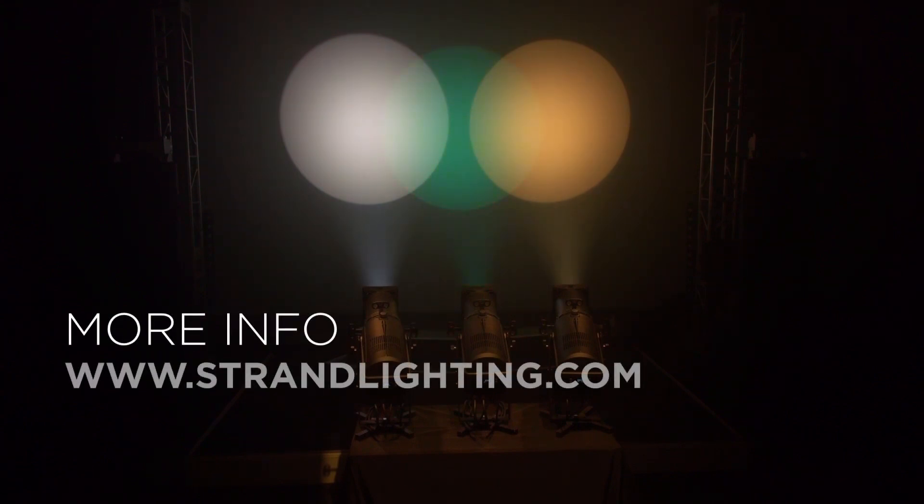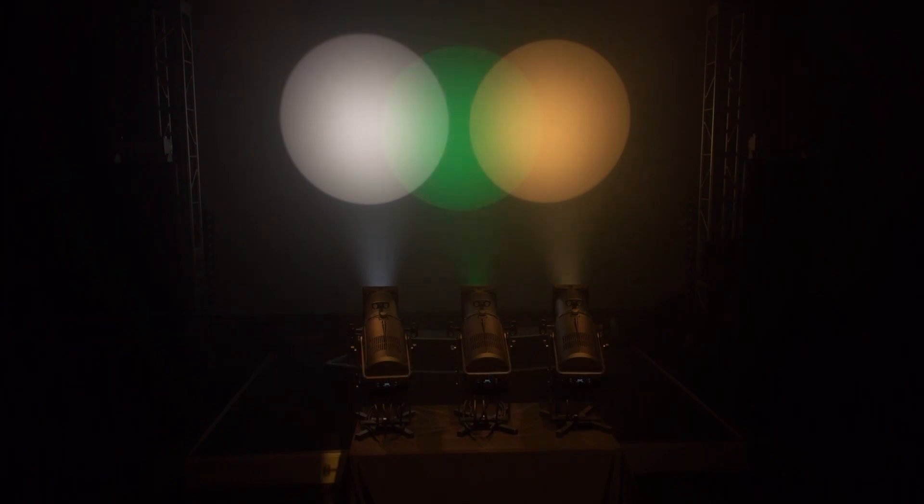If you have any questions, we invite you to visit the Strand website for more details and any downloads you might need for the Leeko LED Profile. Thank you.